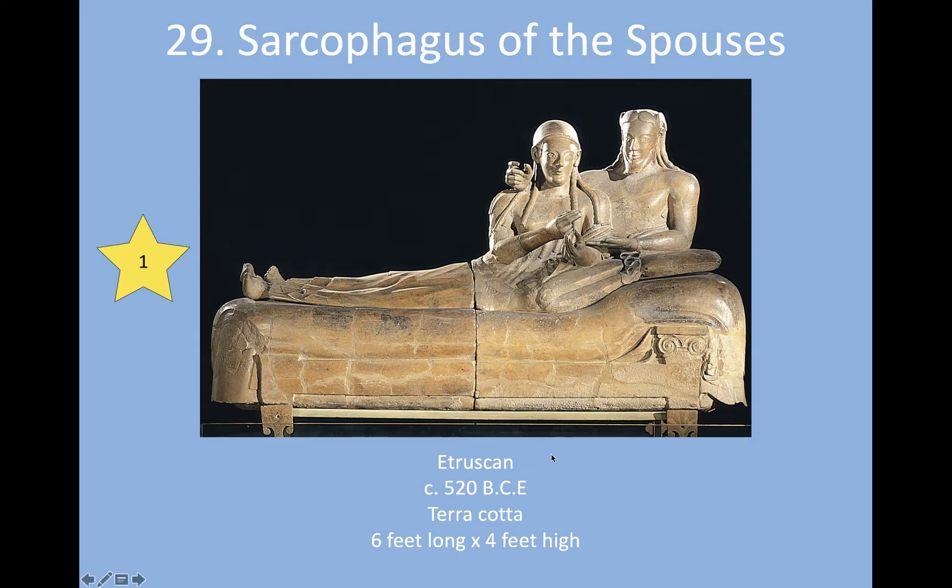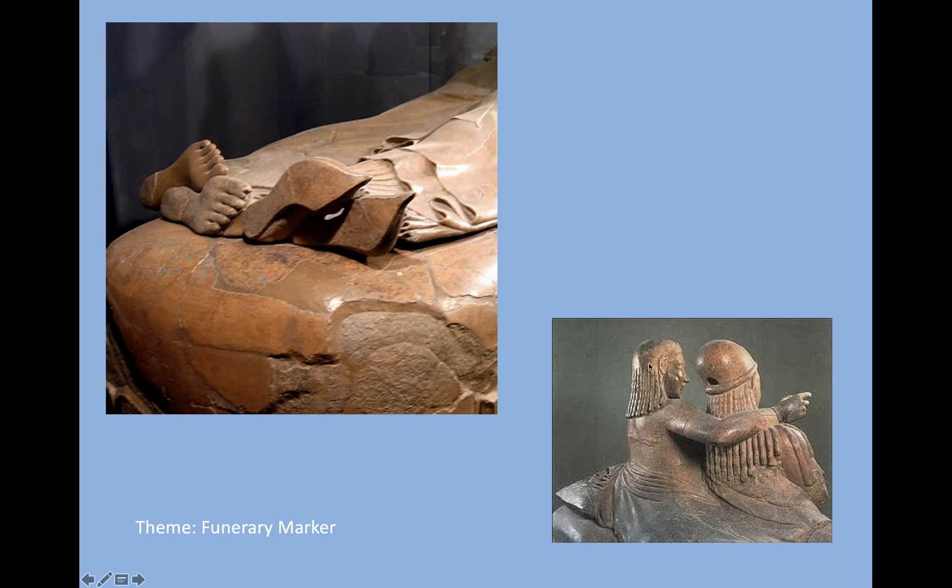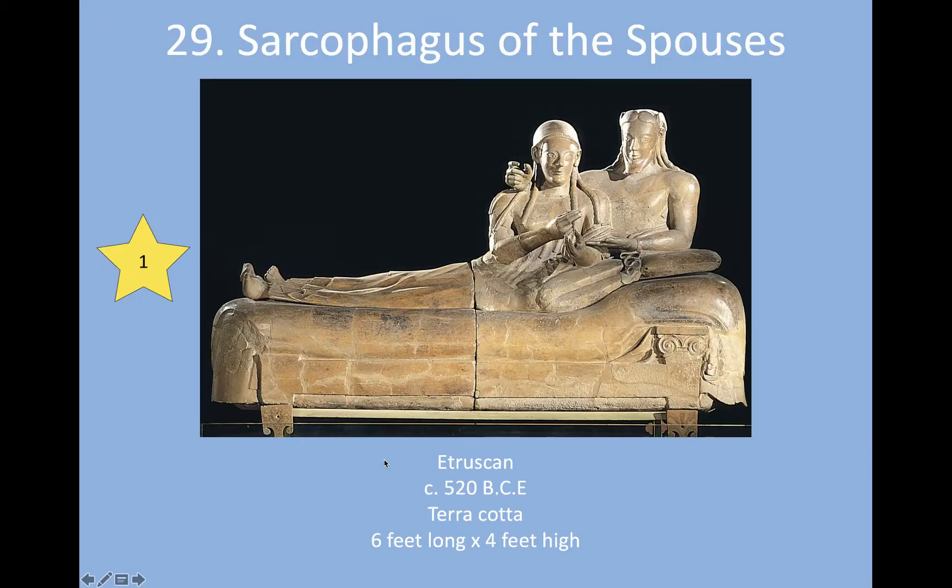Moving to the next picture for more detail — we also see beautiful detail in the braiding of the hair. We see the musculature in his arm. This is carved in the round. We see the braiding of her hair and the fabric they're laying on — like a blanket pulled over both of them. Look at the folds of the fabric of her skirt. His feet are outside the plane of the sculpture, and her cute little slippers are on. So while it is a funerary marker, it's also a beautiful way to commemorate these people who clearly loved each other.